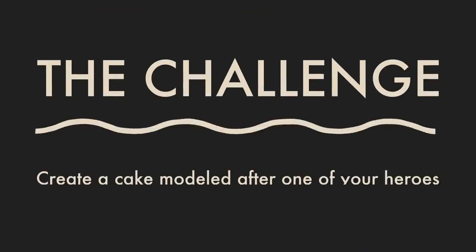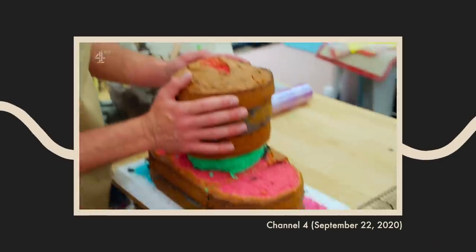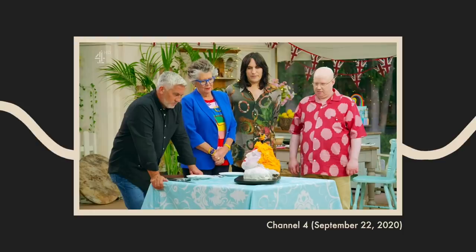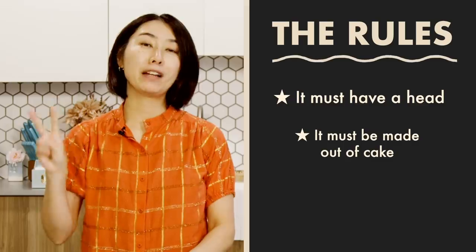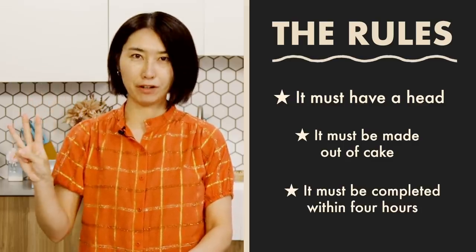So I started watching Great British Baking Show. This season's first episode, they had this outrageous challenge. They had to make a 3D cake of one of their heroes. It was a very funny episode, but if you are a competitor, I think this is a very difficult challenge. I want to do the same challenge with the same rules: it must have a head, it has to be made out of cake, and you have to complete the cake within four hours. Today, I'm going to make a 3D cake of my friend Nikki.